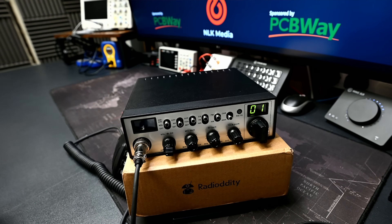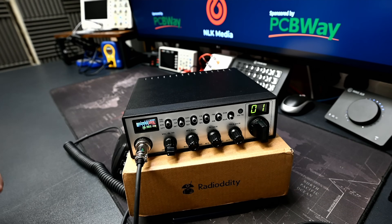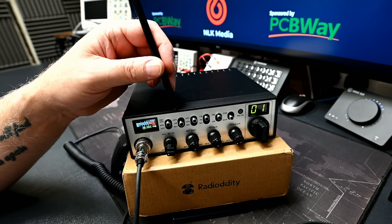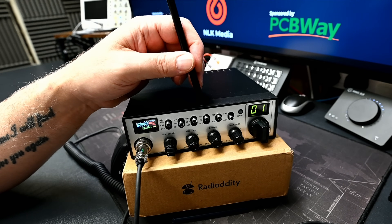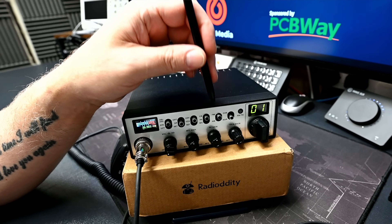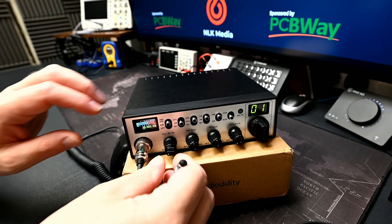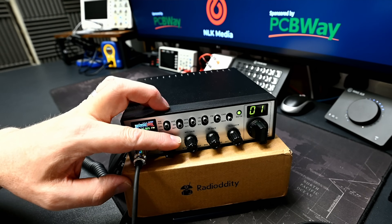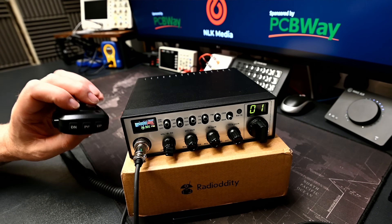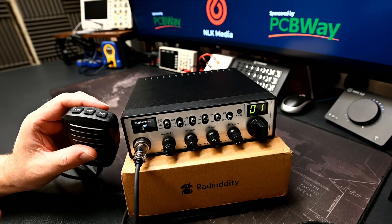Let's look at general usage. Turning it on, there's a lovely little LCD display showing your channel and rotary dial. Across the top slide switches: noise blanker and ANL, noise reduction system set to off, on or TX/RX, VOX, CB/PA and weather alert switch, and your AM/FM selector. There's a channel 9 emergency channel quick switch. The front dials give you volume, squelch or automatic squelch control, mic gain, RF gain and talkback. The microphone's centre button switches the display between SWR and RF mode.